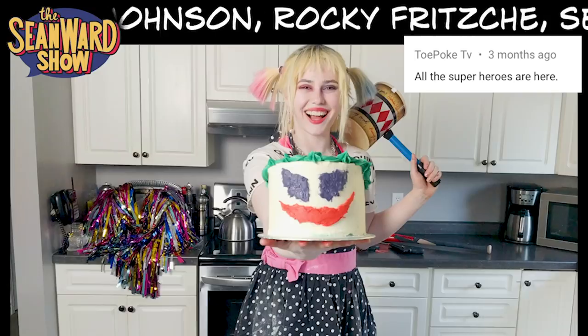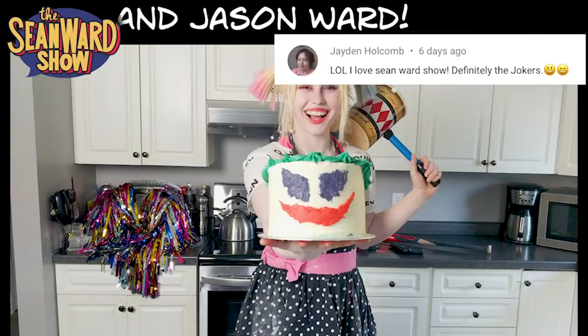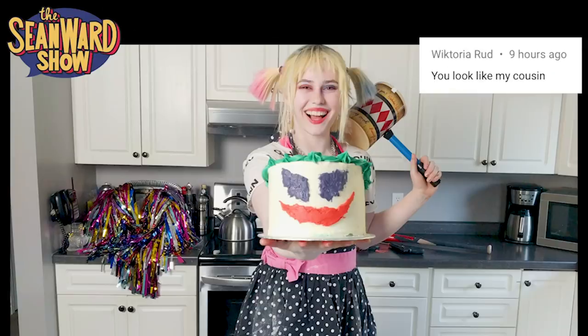Make sure you hit up the channel on Instagram to tell her what's up, and make sure you subscribe to the Sean Ward Show right here and turn on the notification bell so you don't miss a thing — the best Marvel and DC parodies on YouTube.